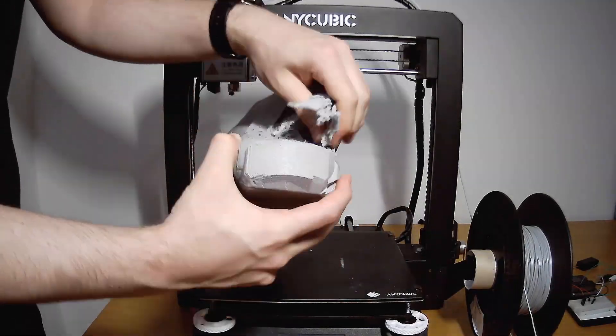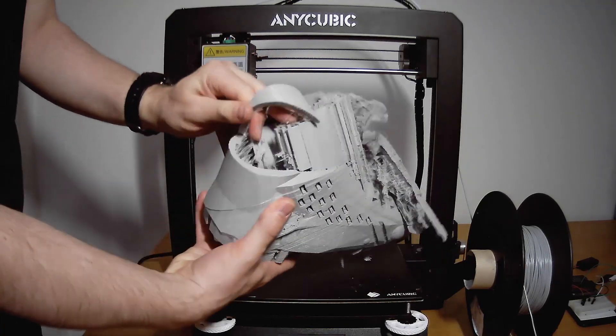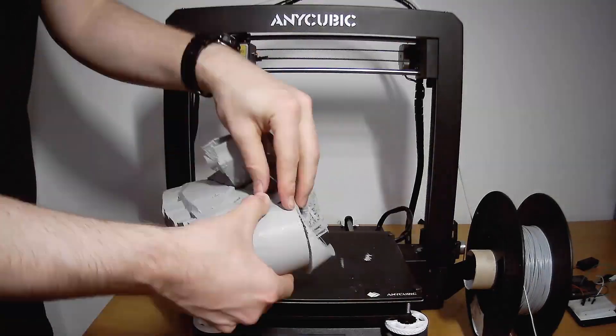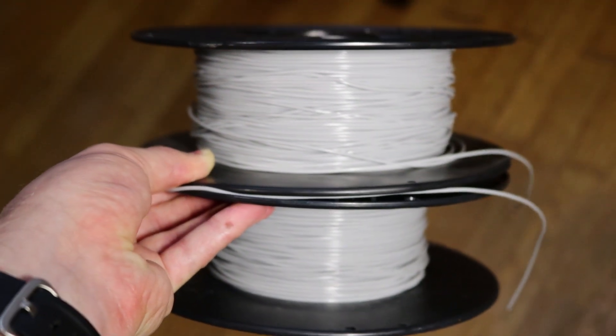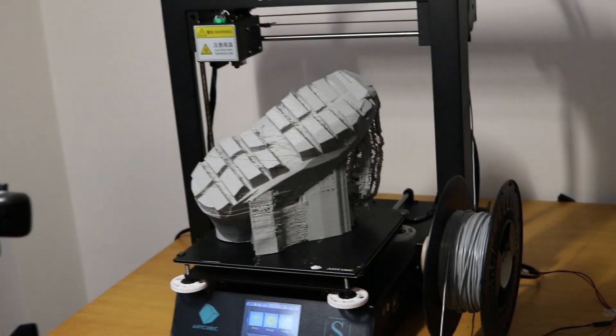The trimming took a few hours because I had to use clippers and couldn't burn away everything. Now all that was left was to print another shoe, but I'll skip that part. Let's talk about price. Each shoe weighs around 400 grams and each spool of TPU filament weighing 700 grams costs 27 euros. Accounting for electricity, the total cost to make one shoe is around 18 euros.